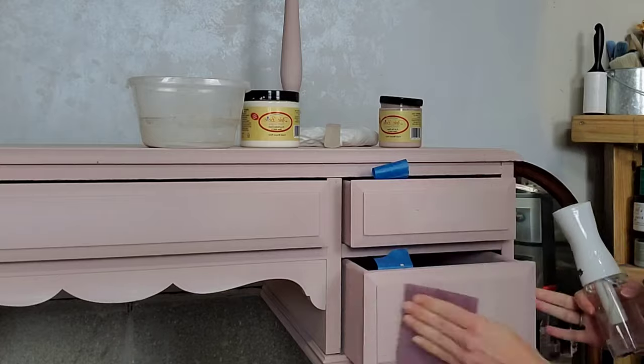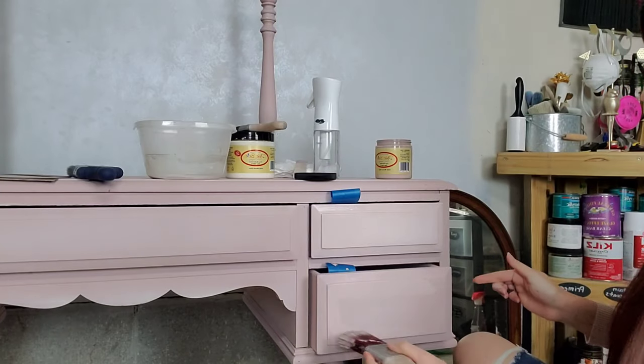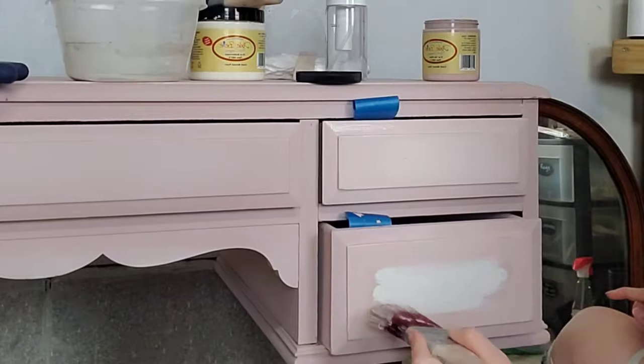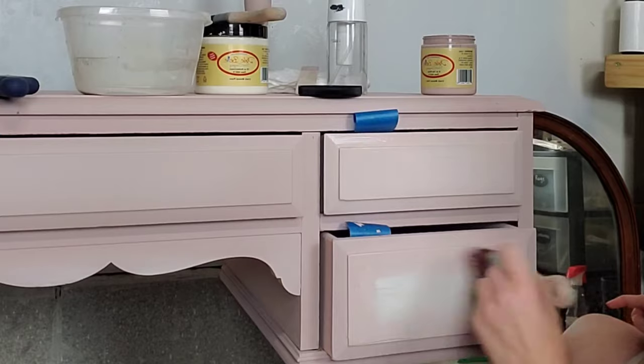Okay, the second coat is going to go on. I want the center pieces to be a little bit more light, so I'm going to focus on applying a little bit more white and blending it out. I think the results should look really great. I'm just going to do a quick sand between the coats to keep it as smooth as possible. Starting with that pink border, I'm putting on a little less this time and adding a little more white, keeping the same blending style — just back and forth and up and down with the brush.